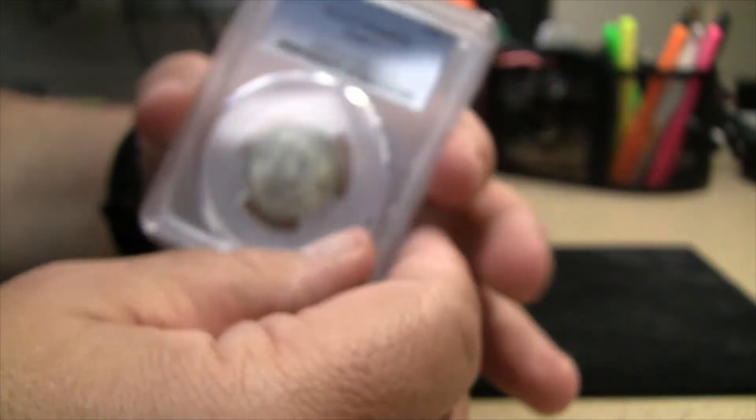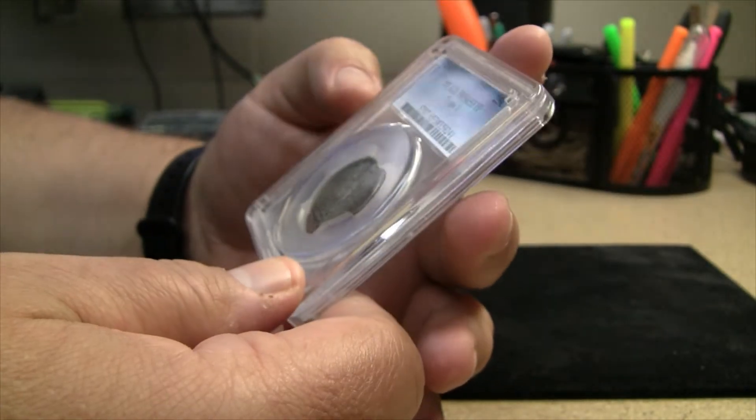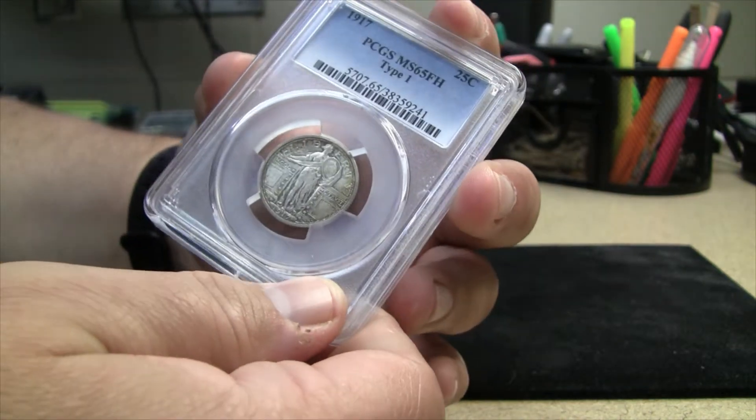This particular coin — the Standing Liberty replaced the Barber coinage. They made these Standing Liberty Quarters from 1916 all the way through 1930.